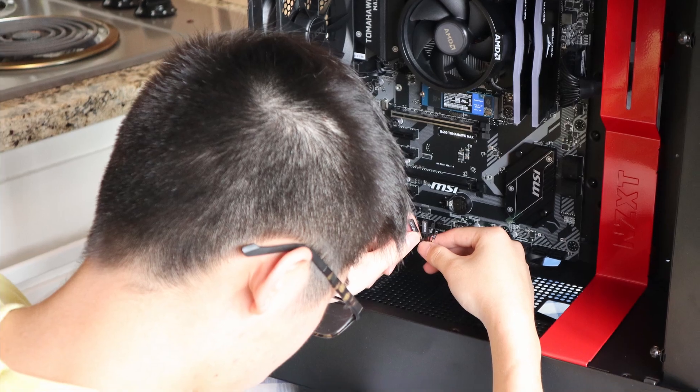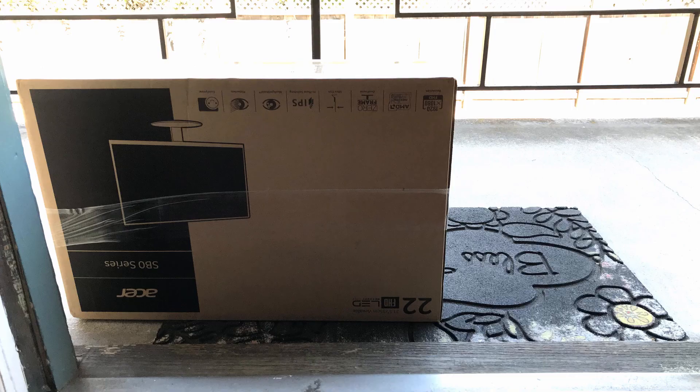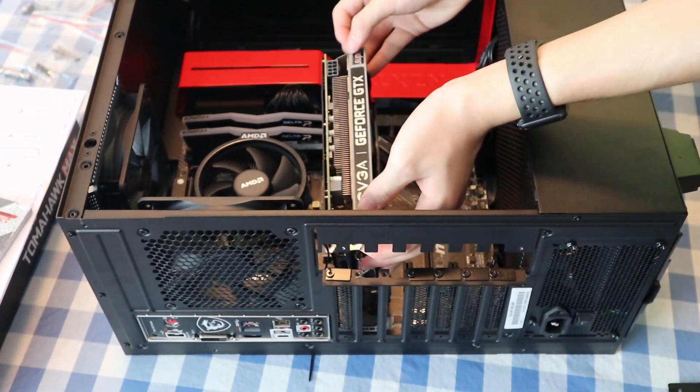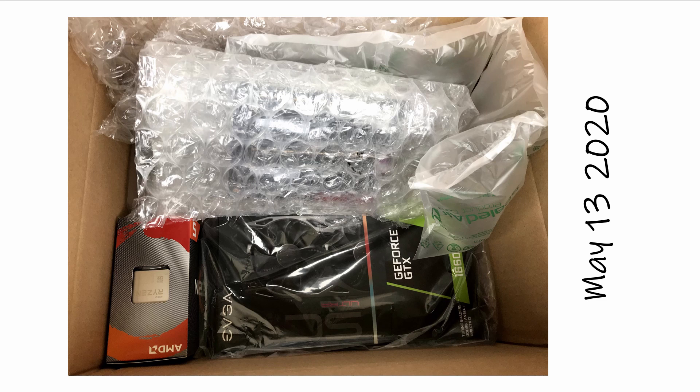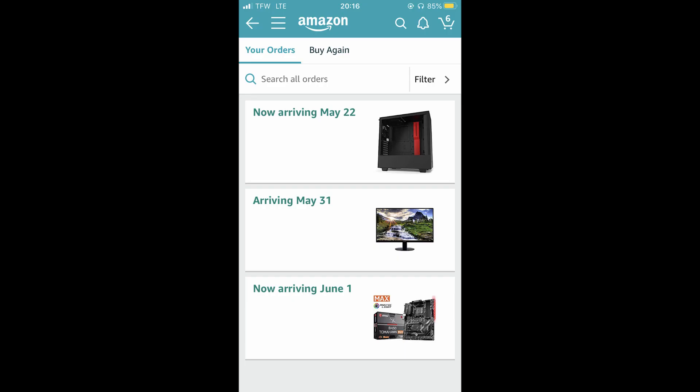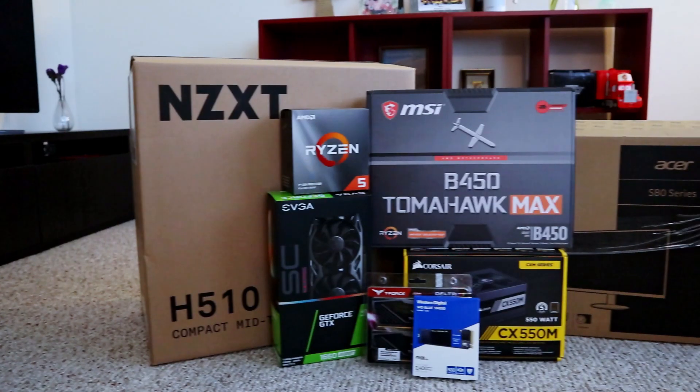My budget is a thousand US dollars including a monitor and tax, so it will be realistic for budget gamers like you who are going to build one. I built this PC during the pandemic, so it's quite challenging. PC parts are in shortage all the time, so I always have to keep an eye on the internet to snatch the perfect deals. And it took forever to ship the parts.